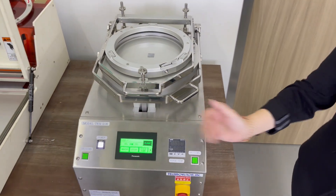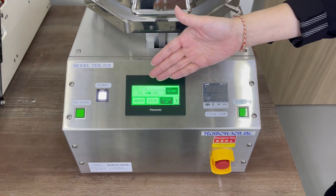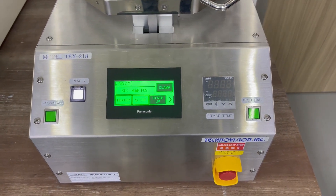Now we will change the stage up. That's the heater — you can choose to use heat or go without the heater, but today we are not going to use the heater.